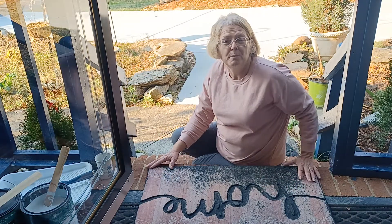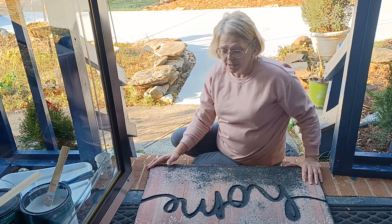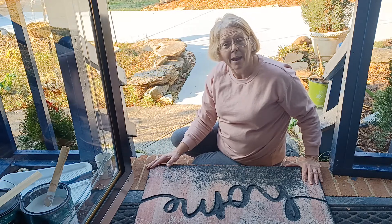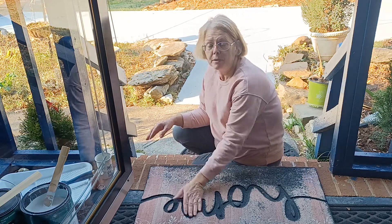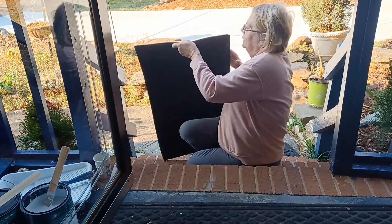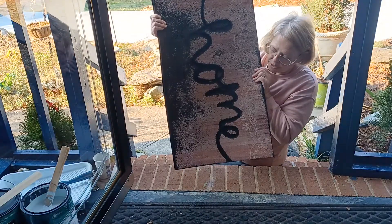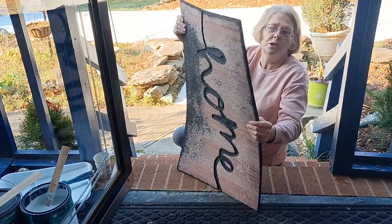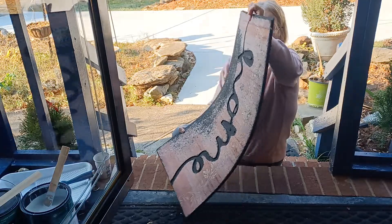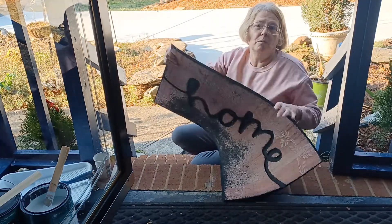Good morning, you're watching Much Ado About Something and I'm Donna. Today we're going to take these old tired doormats and give them new life. As you can see, this thing is still pretty sturdy — there's a lot of good left in it, but it's just looking really tired and worn out.